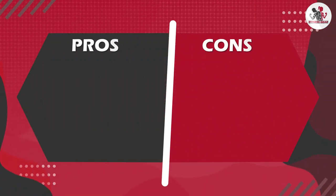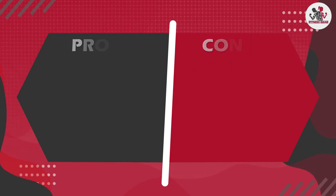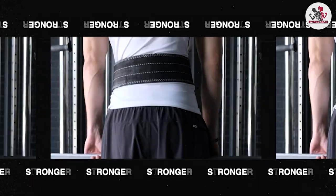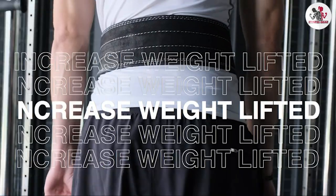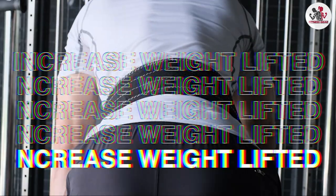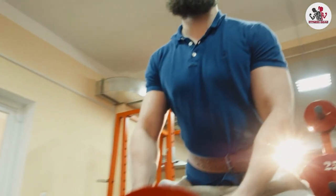One thing to note is that because the leather is so thick and sturdy, it does take some time to break in the belt. However, once it's broken in, the belt molds to your body and becomes even more comfortable to wear.